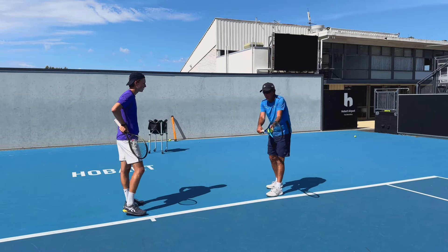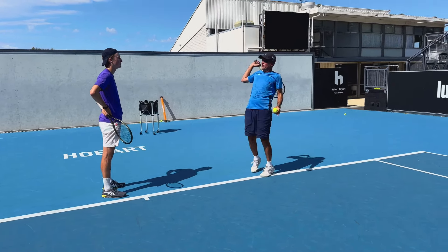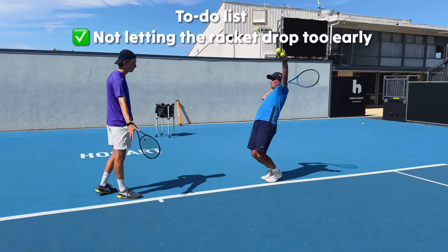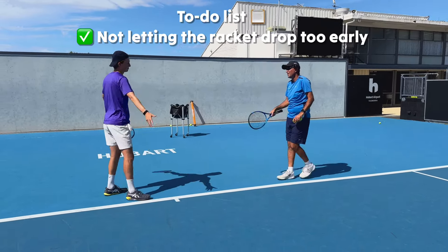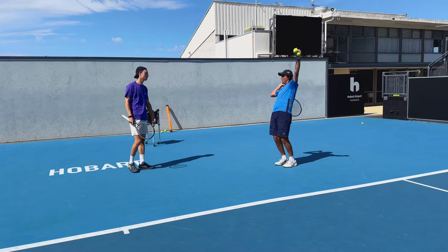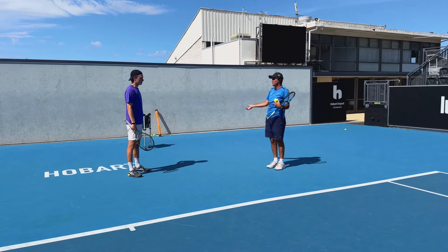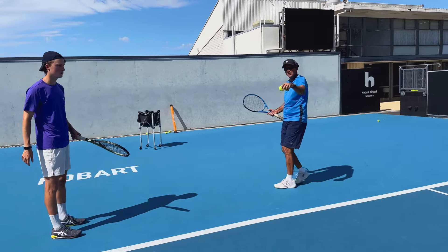Let me explain: if I'm here in my serving action and I want the racket going down the back — you're already coming up, so the racket doesn't get a chance to drop fully. To me, there's 20 km/h more speed available — not just from more racket head speed through contact, but from longer displacement down your back. The longer it goes down correctly, the more speed through contact.